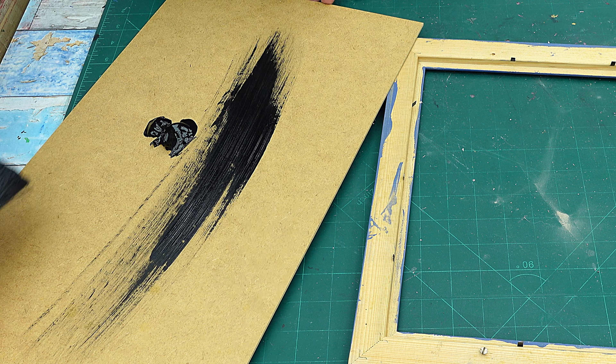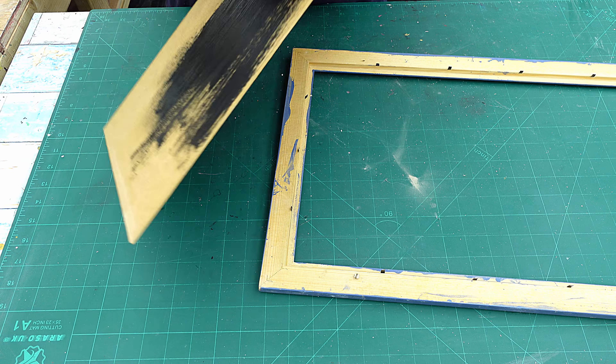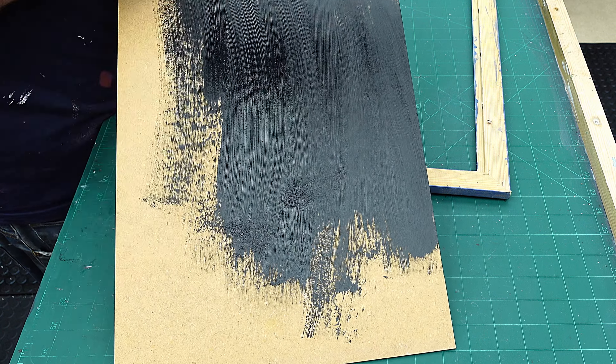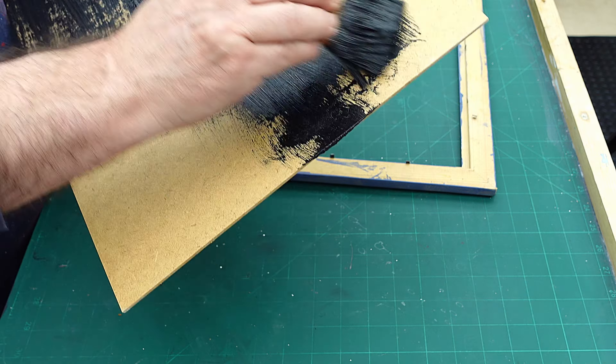I've got an idea in my head of what I want this to look like when it's finished, or roughly what I want it to look like. The chances of it turning out exactly like I've imagined are almost zero, but at least it's given me something to start with.